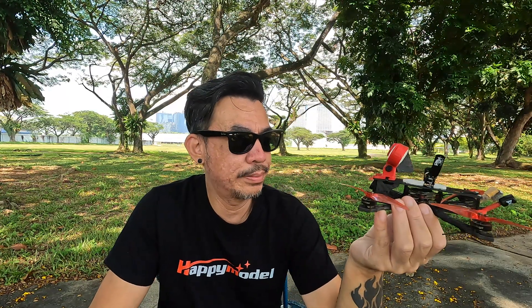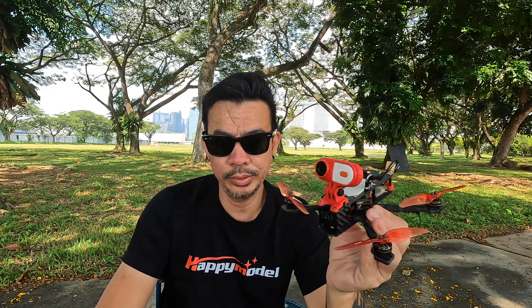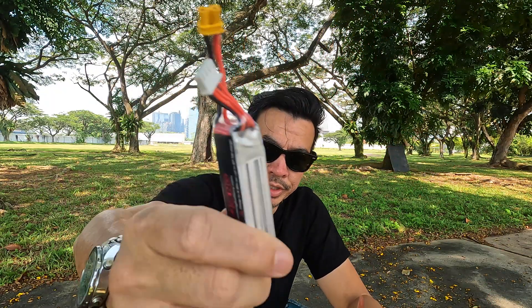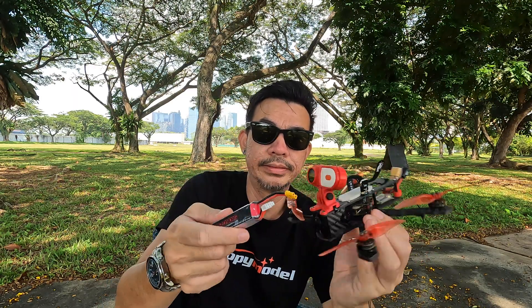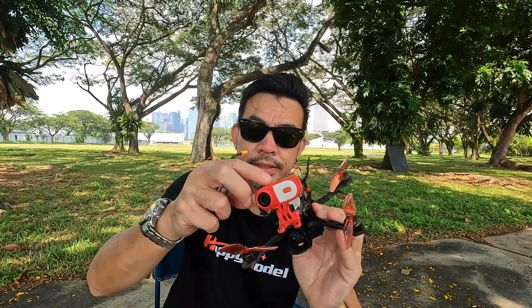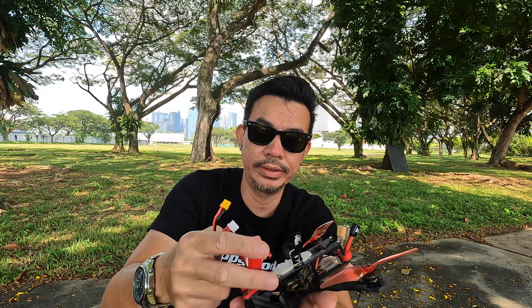I'm really loving how this flies, but my only gripe is that with the 3S LiPo it doesn't really go as long as I want. Maybe I should get a slightly bigger LiPo. This is a 550 milliamp HV LiPo from GNB. With the Caddx Peanut on the Shogun 4 — it adds a considerable amount of weight. So without it, it would probably last a slightly longer, maybe like 30 seconds longer. But all in all, it is not too bad.